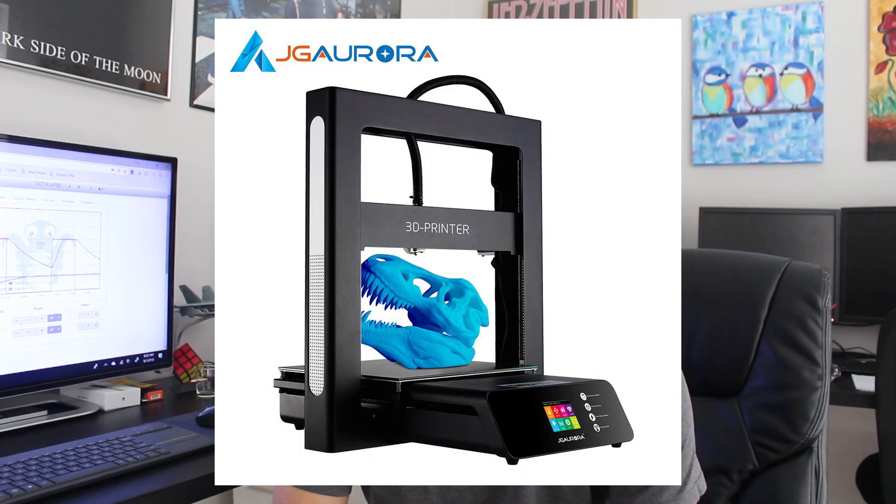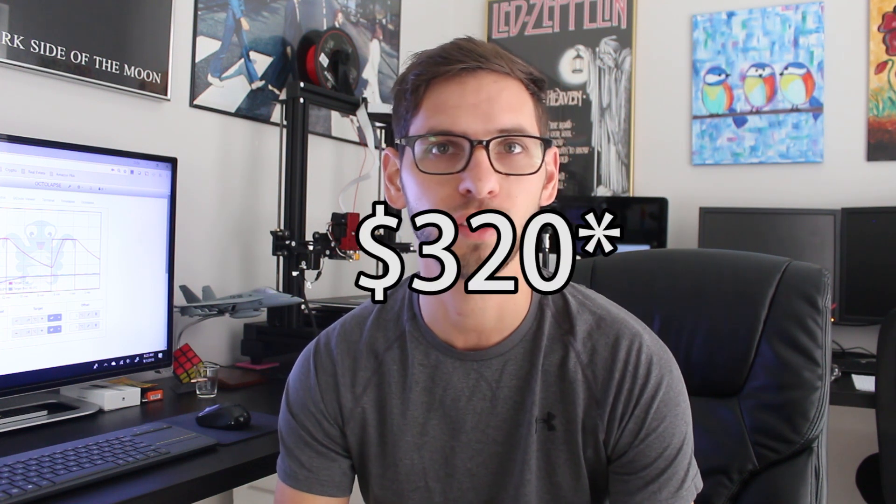A few weeks ago I purchased the JG Aurora A5 from a website called GearBest. I was really excited — it was on sale for $330 with free shipping. Part of the reason I purchased it was because I had gone on YouTube, watched a bunch of review videos, and a lot of people had really good things to say about it.